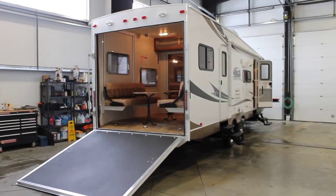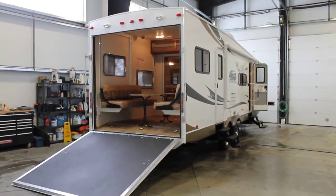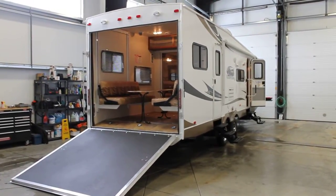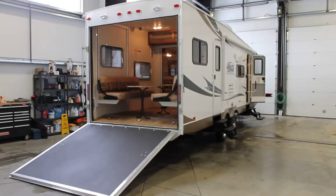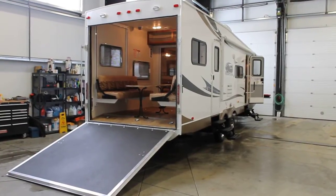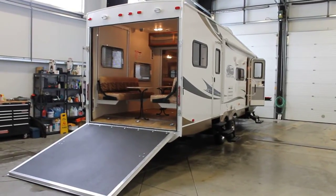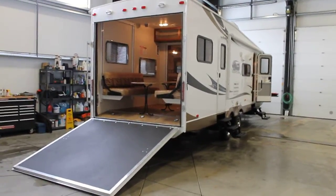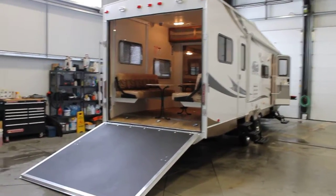Hi, Bruno from Bella Vista here. Today we're going to be taking a walk through a 2012 Coachman Freedom Express Toy Hauler Floor Plan 301 BLDS. The 301 is a brand new floor plan for the Freedom Express and today we'll just point out some of the great features.